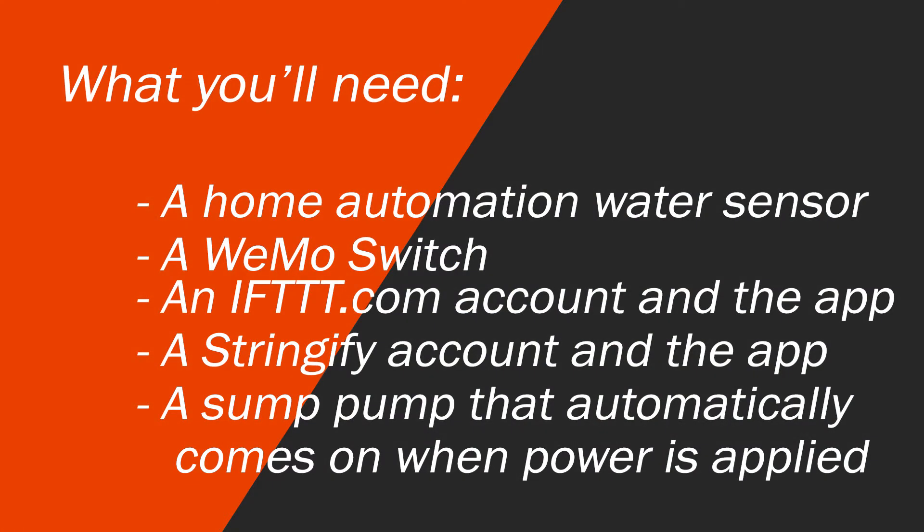Let's talk about what you're going to need. You're going to need a home automation water sensor, a Wemo switch or another facsimile of that, an ifttt.com account and the application on an Android or iPhone device, a Stringify account on the same platform, and a sump pump that automatically comes on when power is applied.